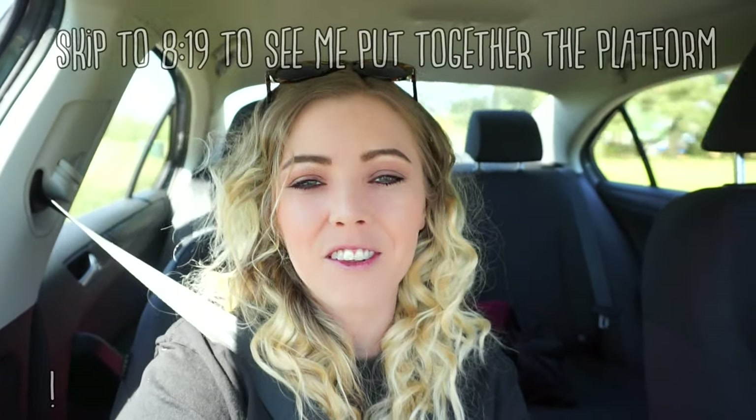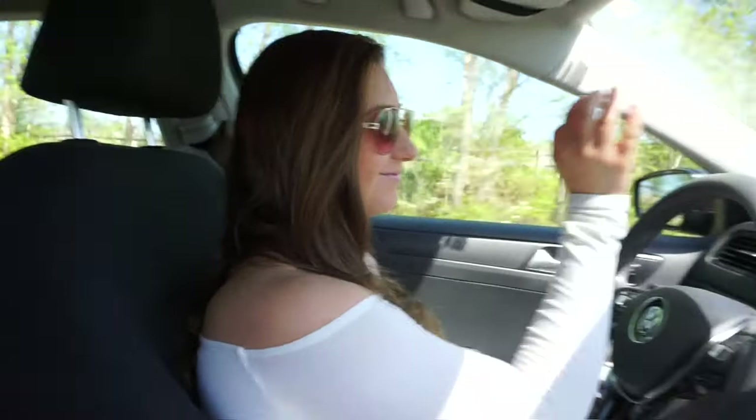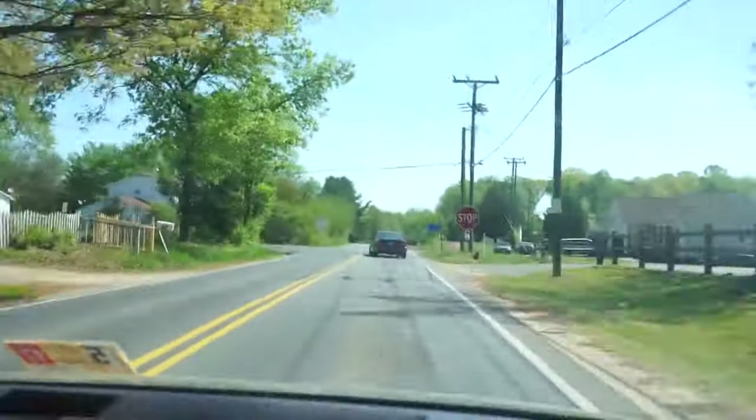I had asked you all if you wanted me to take you with to Michael's to look for some kind of wood to make Mochi and Patch some kind of platform, so that is what we're gonna do today. Roche is with me — I'm not driving, don't worry. Roche is driving and yeah, that is what we are going to be doing.